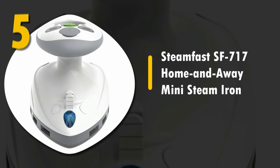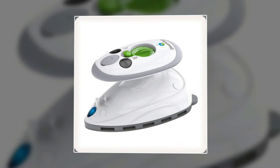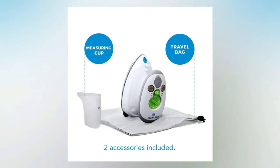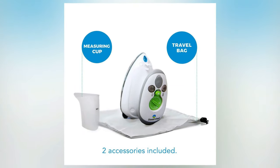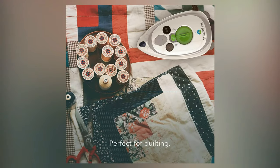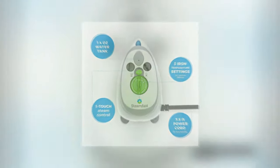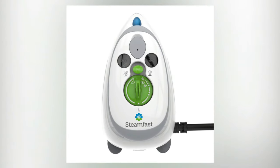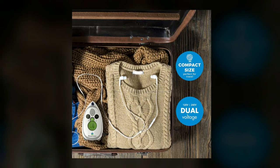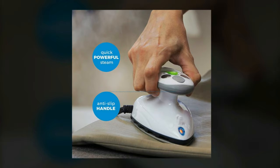Number 5: STEAMFAST SF717 Home and Away Mini Steam Iron. This is a powerful iron in a tiny package and a decent budget option for quilters. It is easy to store and to move around to wherever you are quilting, and since it's so lightweight, it is perfect to maneuver however you need to without strain. It has a 1.4 ounce water capacity, a very fast heat up time at only about 15 seconds, and 3 temperature settings for any job. You can use this all over the world too with dual voltage and an included travel bag. It is small and quick, but there are definitely higher quality options.